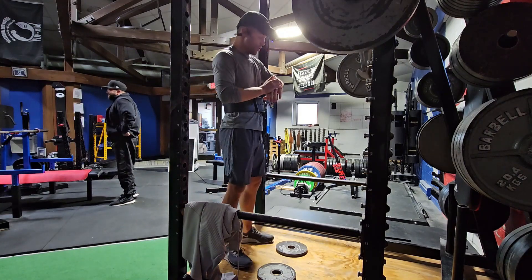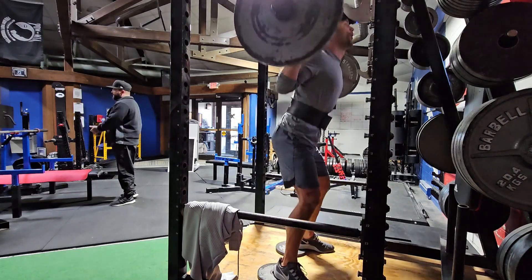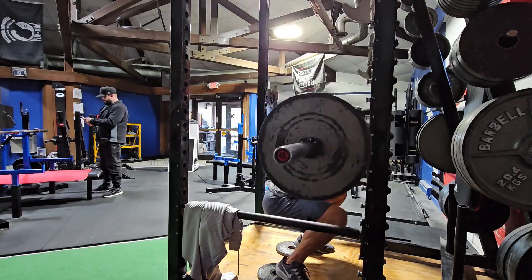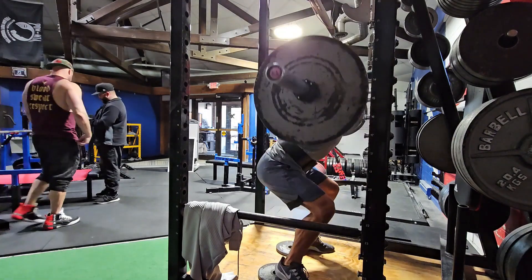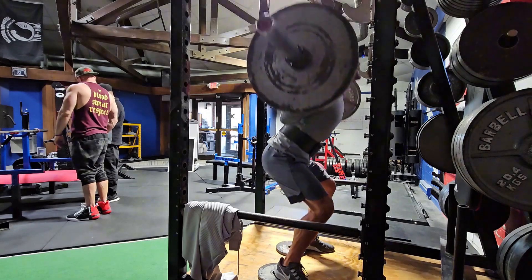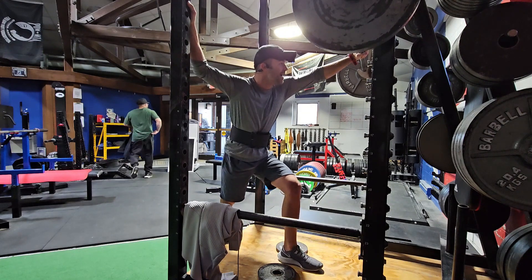Alright, set three done. So we're moving on to good mornings — working quads and hamstrings.